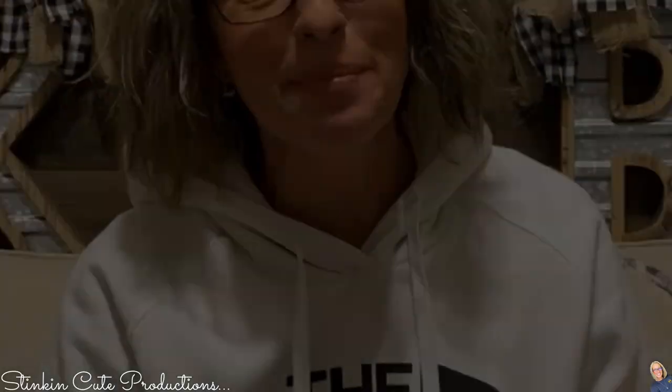I'm super excited the Dollar Tree now carries fabric buffalo check placemats. Take a look at those - doesn't get any better than that, right? I'm not using these as placemats. I can't wait to show you what I do with these.